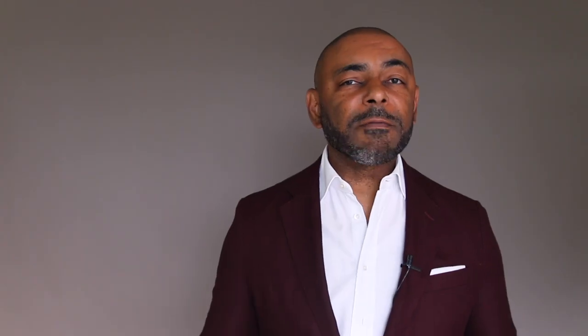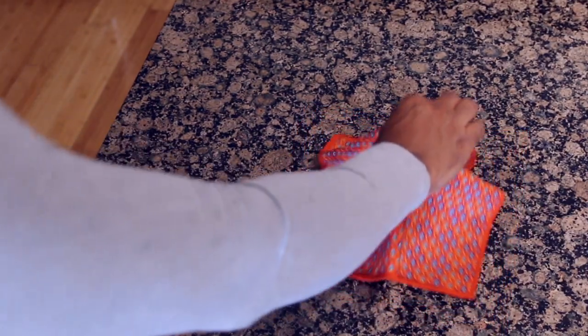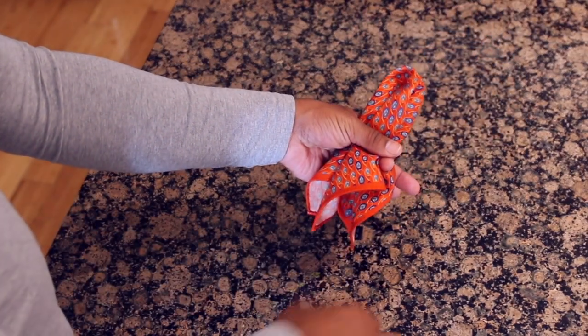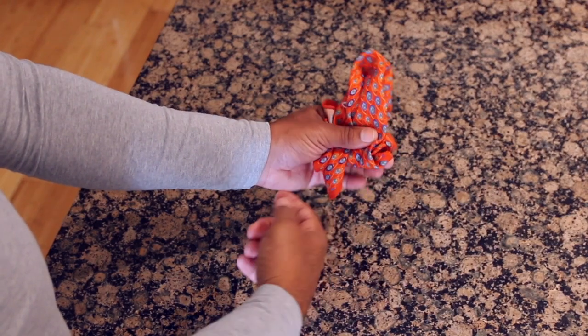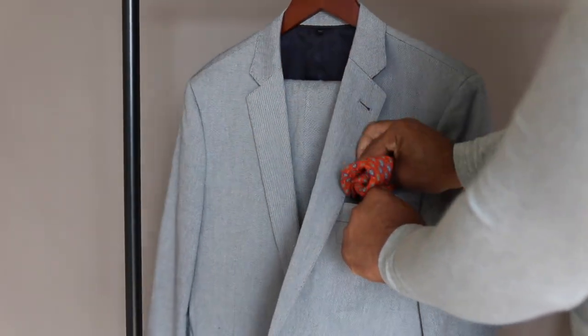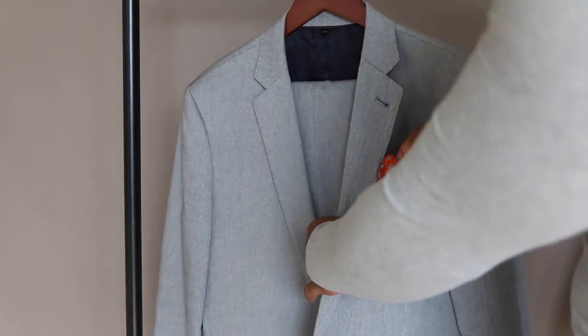For our second pocket square fold, we're gonna go with one that's a little more casual, a little more playful, a little more effortless — this one is called the puff fold. The puff fold is more fun than the presidential, and it's the best way to show off pocket squares that have colors and patterns. We're gonna start with the pocket square face up, then pinch and lift it from its center. Run the fabric through the thumb and first finger of your opposite hand, hold it at the center, and fold the bottom up and behind the front, adjusting it to fit the size of your pocket. Simply slide the pocket square into your pocket and play with the height and side to side — it doesn't have to fit strictly.